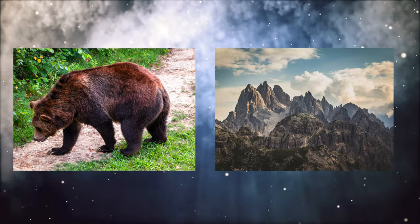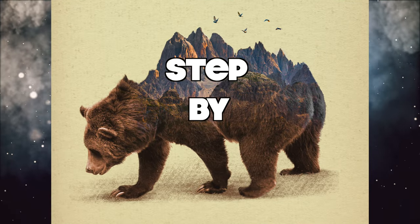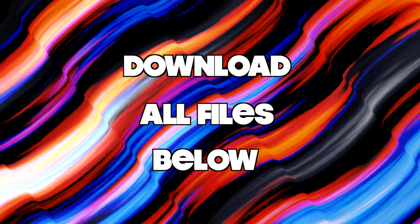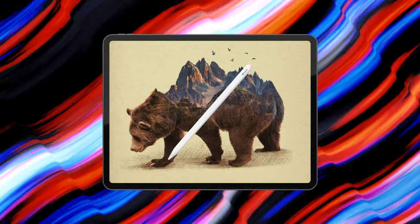In this tutorial, I will show you how to combine photos and create a double exposure design in Procreate step by step. Before we start, you can download all tutorial files free of charge via the link in the video description. If you are ready, let's get started!